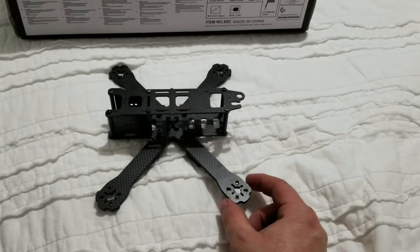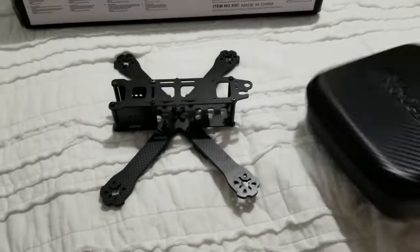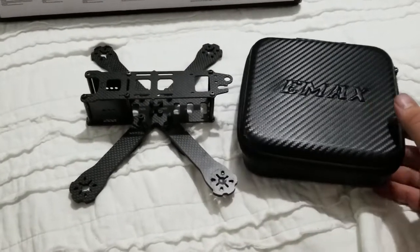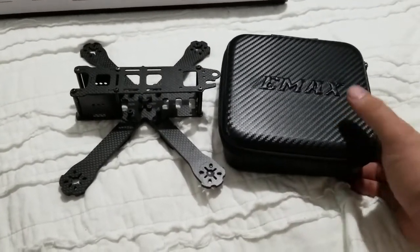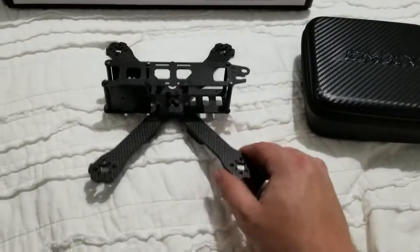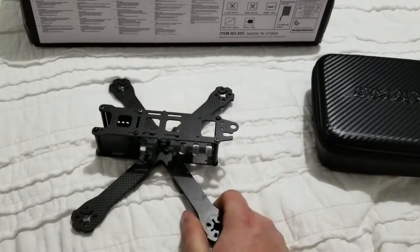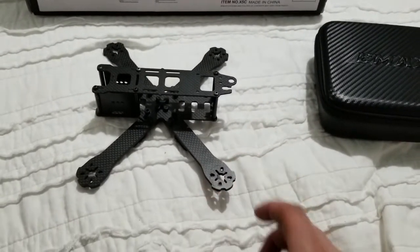You guys saw my earlier video unboxing the Emax Tiny Hawk. I'm going to get some good practice in and put my time in with this one. I'll be building this as soon as I get an opportunity to — this is going to be so much fun. I'm doing this with my son, so I'm embarking on this project.